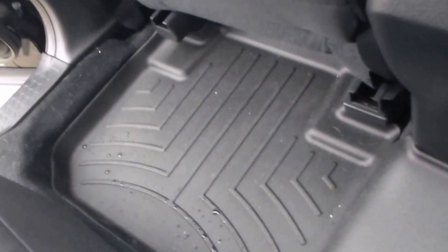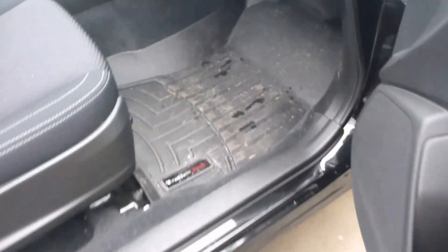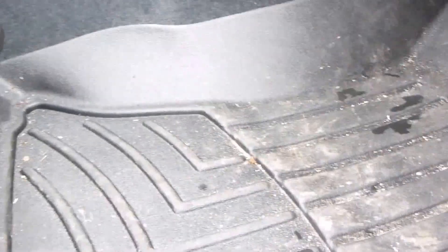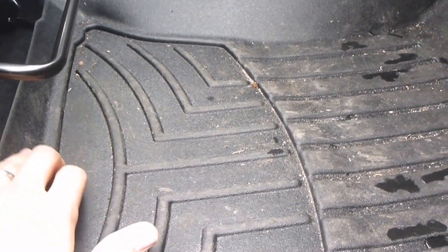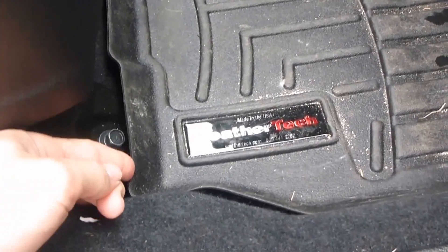The WeatherTech floor liners fit great. As you can see it goes all the way around and catches the water — it's a bit rainy here today. In the front they catch the mud pretty well and they go front and even up the sides, just like the commercial says. The only thing on this side is because there's no hooks to hold it, it does get a little play, which can make it look like it doesn't align right, but you just have to pull it back. It does protect the interior pretty well.